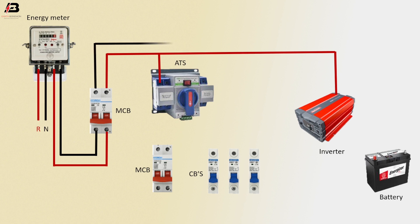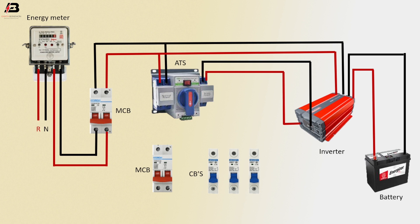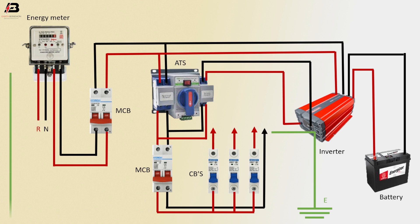And ATS input. Neutral connection outgoing from anazometer input, also it short with inverter output. Neutral connection outgoing from ATS and also it short with inverter output. Phase connection outgoing from MCB and connect with circuit breakers. Neutral connection outgoing from MCB.